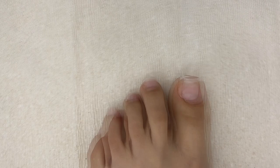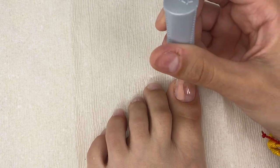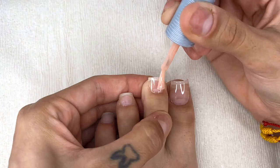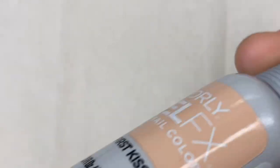I'm going in with my favorite nude color called First Kiss by Orly — I'll link it in the description below. I'm doing two coats of this color, and in between each coat I'm sticking it in the UV lamp for 60 seconds.